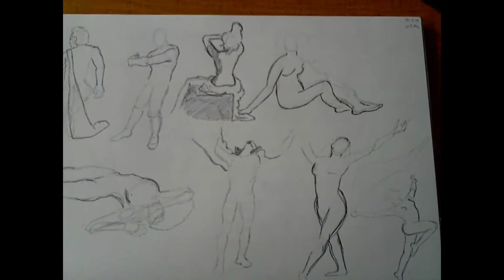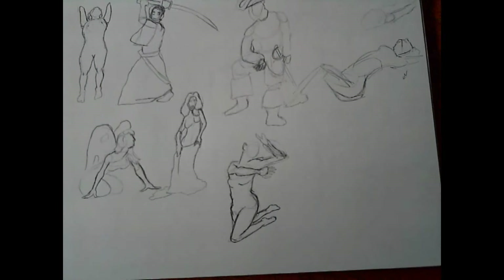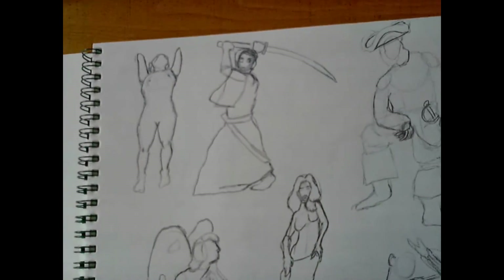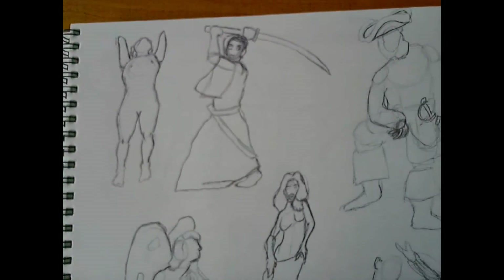The next day — yeah, this was not very good. I had trouble with this pirate in the middle, but each one was five minutes again. The hand of the pirate is really weird. Next day.